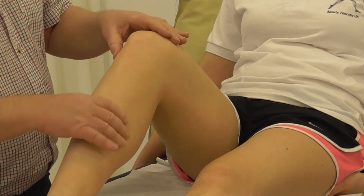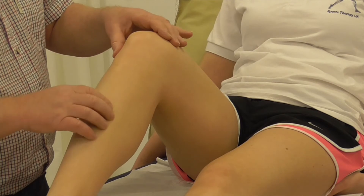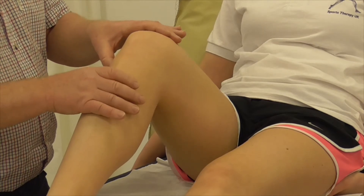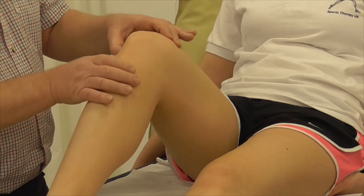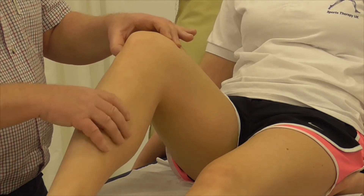Coming back to palpating — on the medial aspect there is the tibia. If we squeeze up the lateral aspect, this is the easiest way to find the head of the fibula. If you try to palpate around the knee there are lots of other bony structures, and it's easy to mistake your position for being on the head of the fibula.